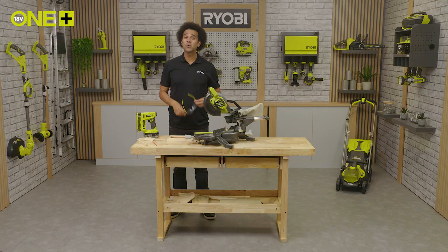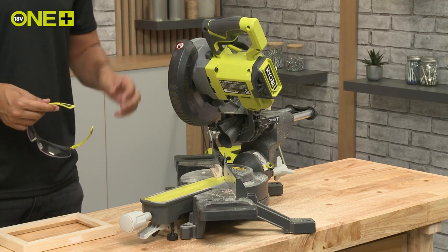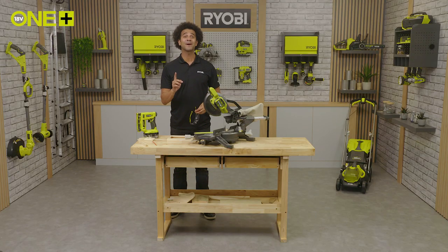The mitre saw can also make more complex compound cuts with a combination of both bevel and mitre angles for very specific projects. This 190mm cordless mitre saw is part of the OnePlus range, meaning one battery can be used across multiple Ryobi tools for the home and garden. Once you're in the system, you don't need to buy additional batteries and chargers. Make sure you check out the Ryobi website to see the full range of workshop tools.